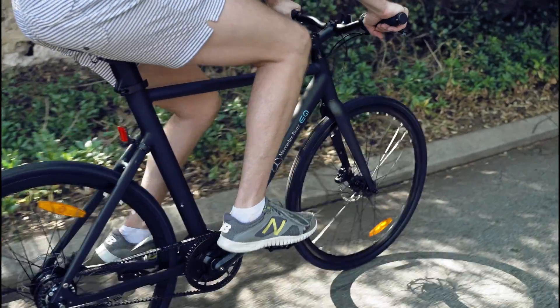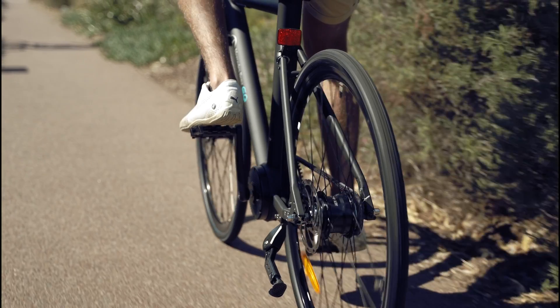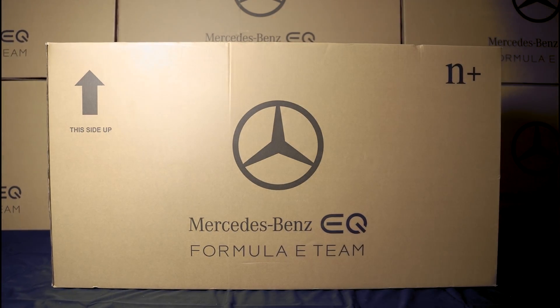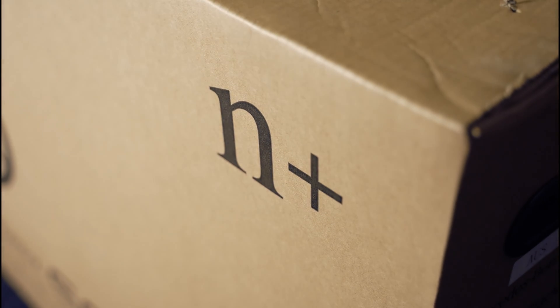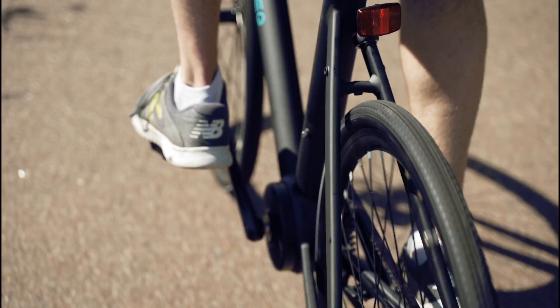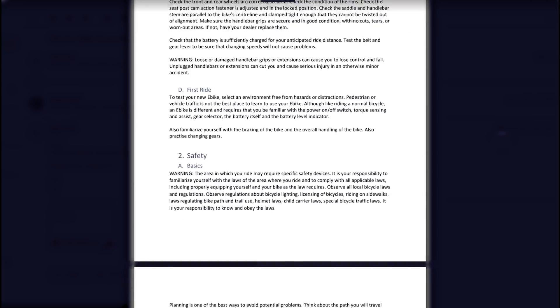Thanks for purchasing your M Plus eBike. We at M Plus Bikes highly recommend you take your eBike to a bike shop for professional assembly. This video will give you an alternative and help make sure your bike is put together the right way, ensuring your riding experience is a safe one. Be sure to read through your quick start guide and owner's manual before assembling and operating your new eBike.